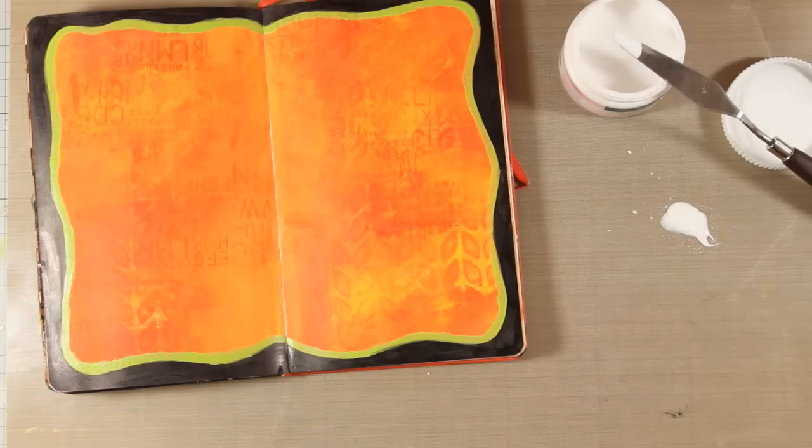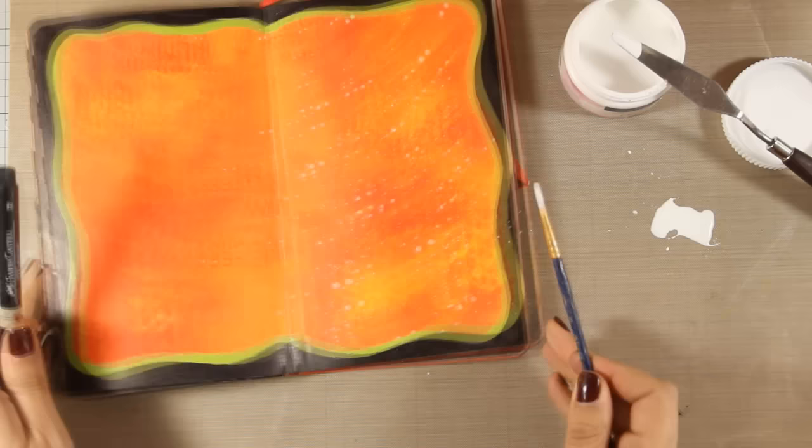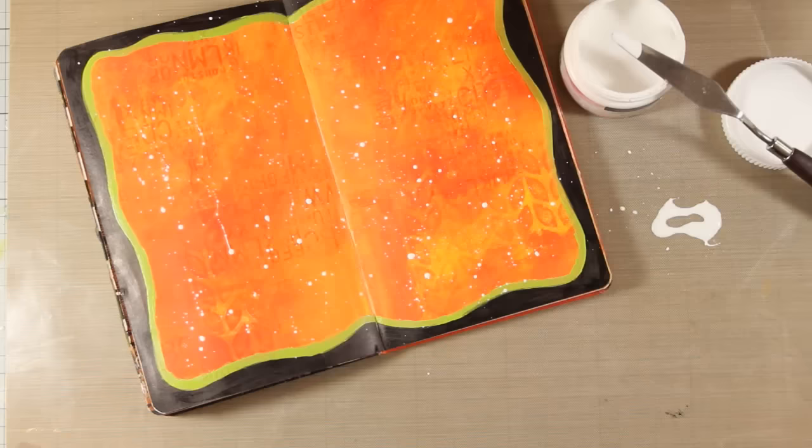Finally I am going to do some splashes with gesso. I'm diluting a little bit of gesso with water and with a thin brush I'm going to do some splashes. This is the finishing touch for my background — I want to have a little bit of white because I always use my white gel pen to add highlights on my focal points, and this is going to help everything come together at the end.